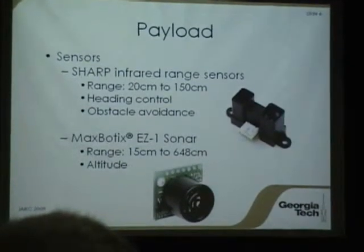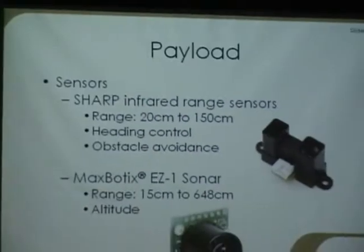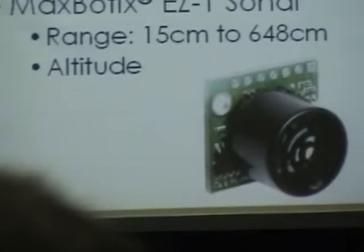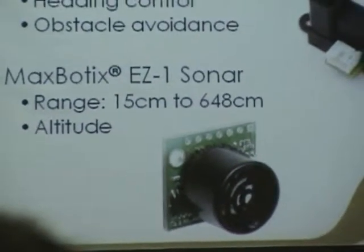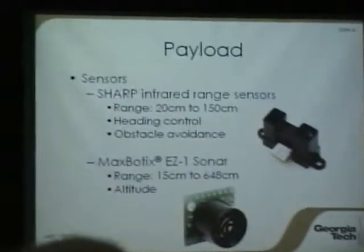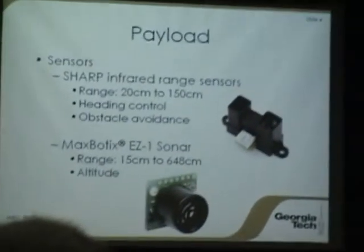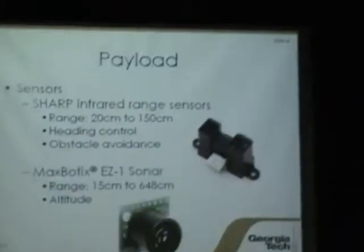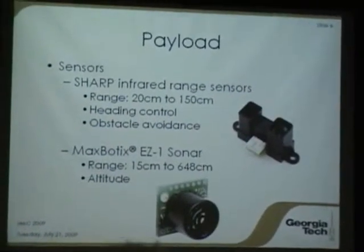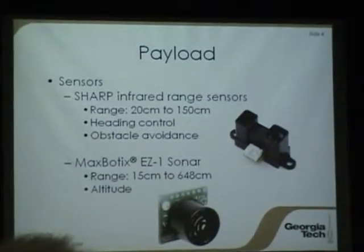Our primary payload includes two main sensors. The sharp infrared sensor is used for heading control — we've got two in the front facing forward, and whenever we see a wall or obstacle in front, it calculates a heading based on the difference between those two sensor readings and measures the distance to that object. We've also got left and right-looking sensors to look down the wall in either direction to give us an idea of what's coming ahead as we fly. Our basic tactic is wall-following behavior so the vehicle can trace the outline within the building and navigate in that manner.